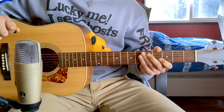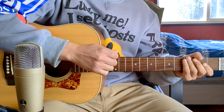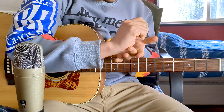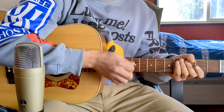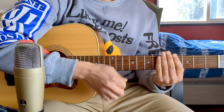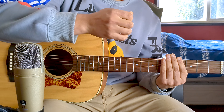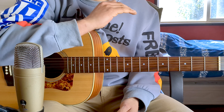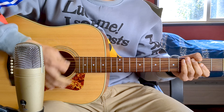The strumming pattern is quite interesting and percussive. It uses a percussion technique that involves muting the strings using both the palm and the pick — it's not a completely dry hit, but you do hear the pick. It's worth investing some time to master this, as it's a technique widely used in folk, pop, indie, and country music.